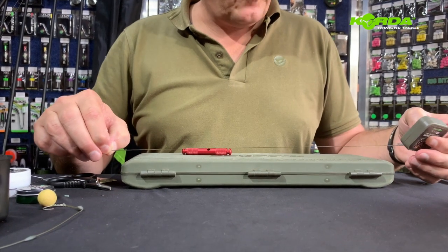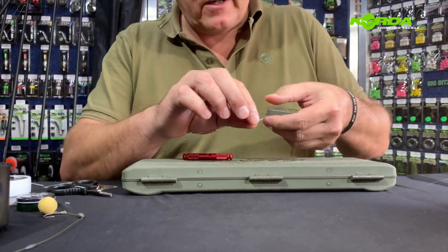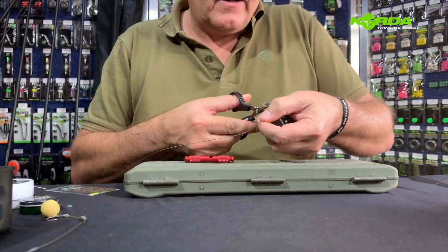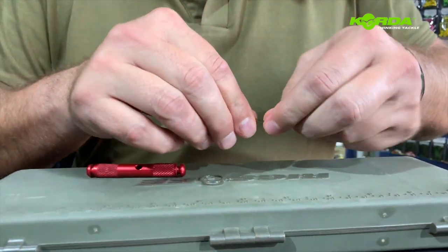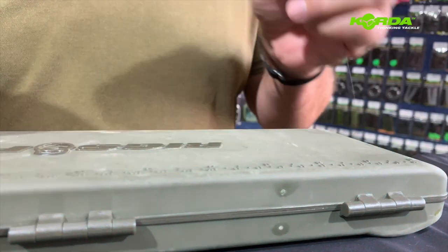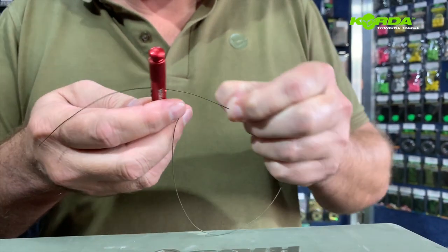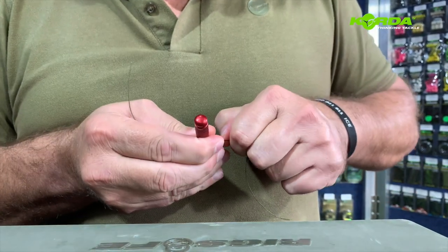I start off by taking about 35 centimeters of the Dark Matter coated braid and cutting that off, then I measure 14 centimeters of that braid and strip that with my stripper tool.